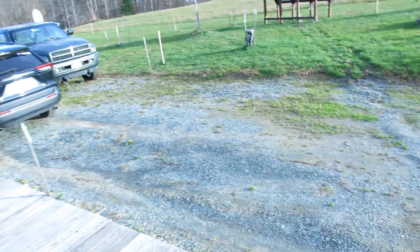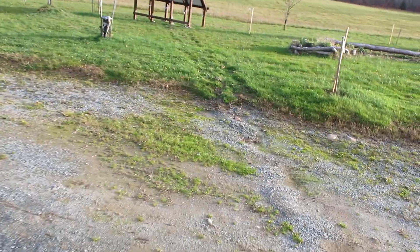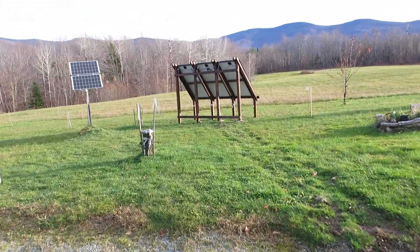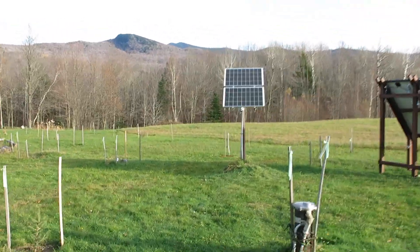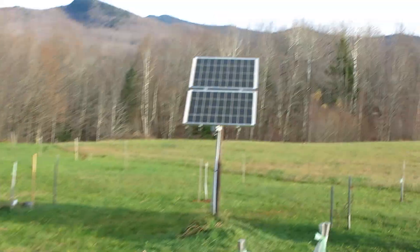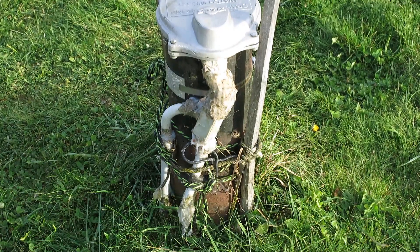Now I'm going to quickly run and open the door and get outside to show you the big part of this, which is the solar panels. Those solar panels right there are for the well — it pumps the water out.